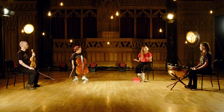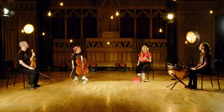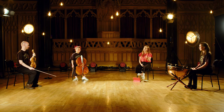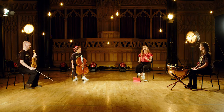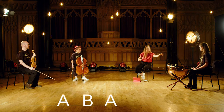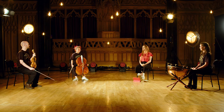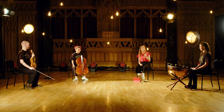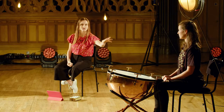I need a gesture or a sound from somebody. I'm going to call that A. I need a different gesture or a sound — that one's B. And one more — that's C. So we're going to put them into this order: A, B, A, C, A. That is a rondo: A, B, A, C, A. There's an idea that keeps returning.